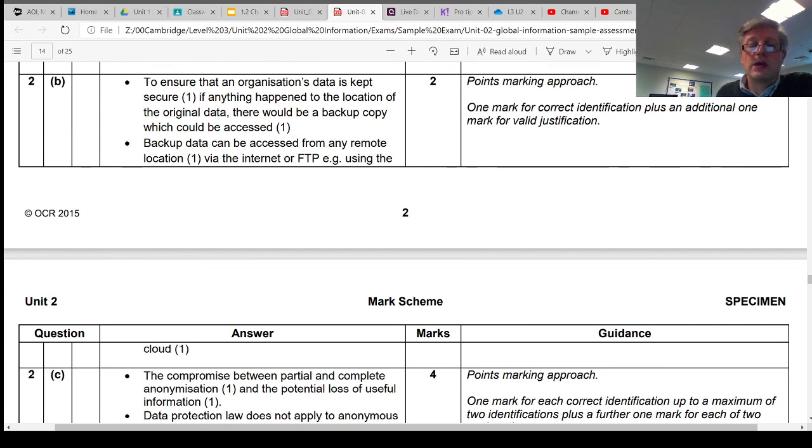There is almost always a question on the exam relating to data security and methods of data security, so it's important that you understand this material.